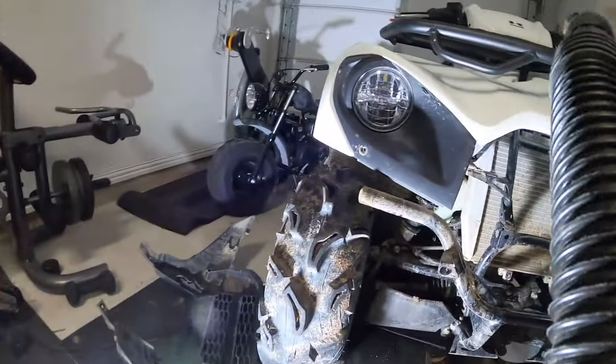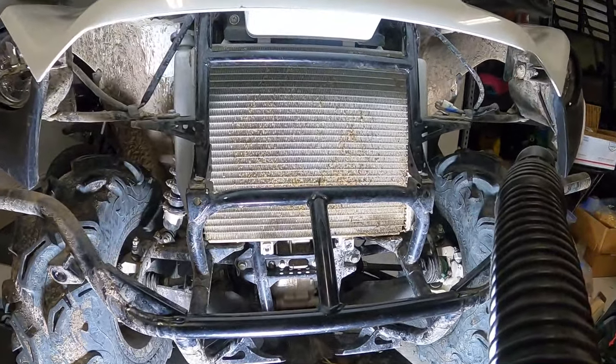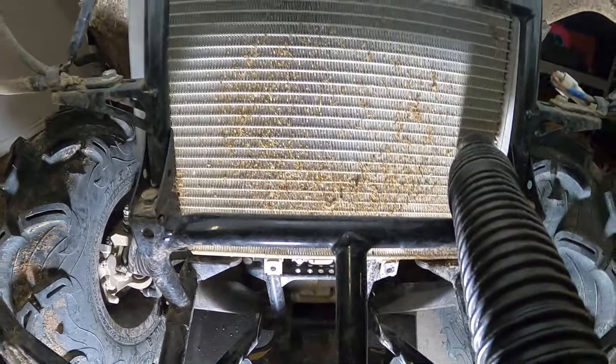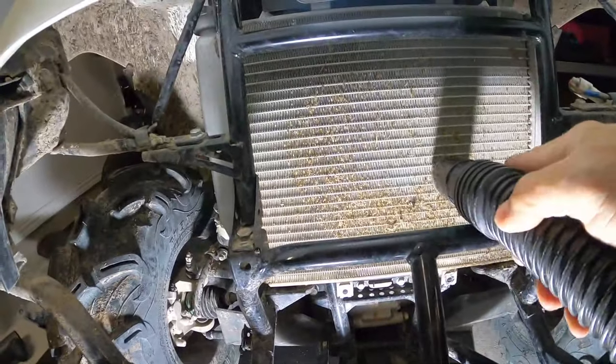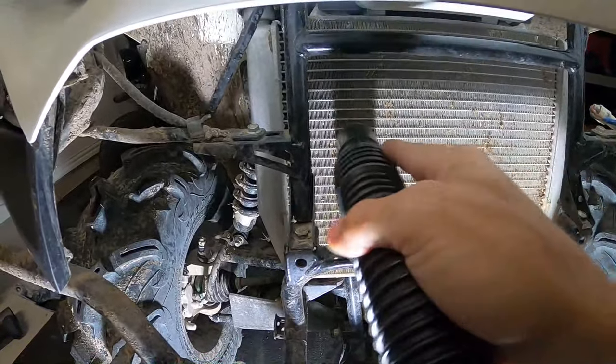I'm going to turn on this noisy vacuum first and we'll see if it sucks out some of this grass. Let me get the light right on it so we can see what's going on. Comment if you notice yours is really dirty or if you have a trick to clean it. I'm going to be careful not to bend these fins — they're really delicate.